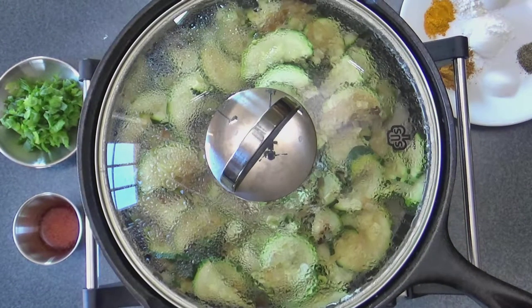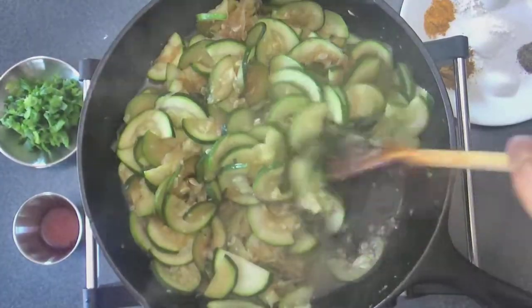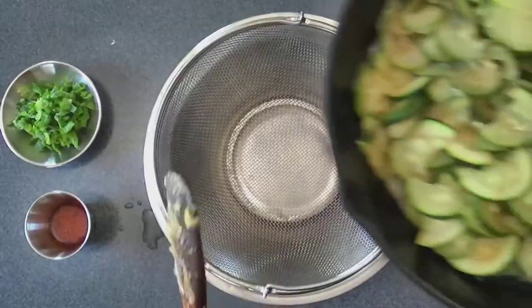Drain the juices from the zucchini — you can add those juices into some soups or stew. Drain it well and transfer the vegetables to another bowl.